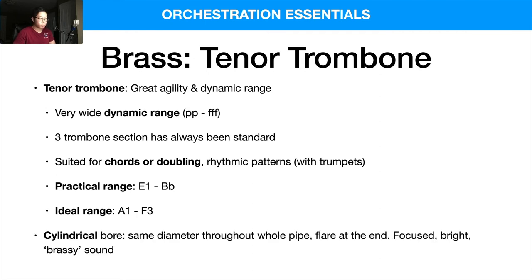The trombone has a cylindrical bore, which means there's a similar diameter throughout the entire pipe that flares out at the end. This creates that focused, bright, and brassy sound similar to the trumpet.